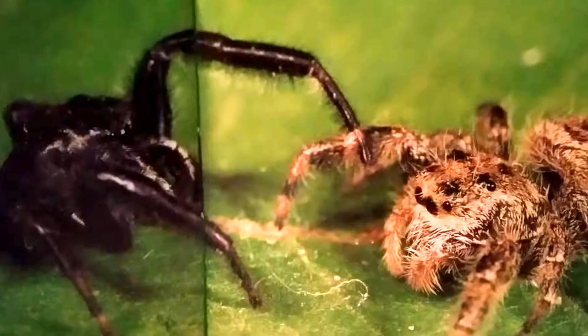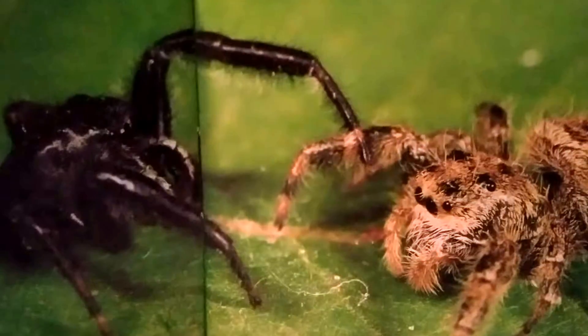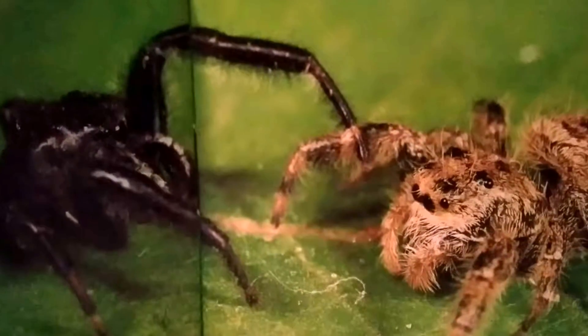He waves his legs in the air or jumps up and down. The female understands that the male wants to mate, so she lets him come closer.